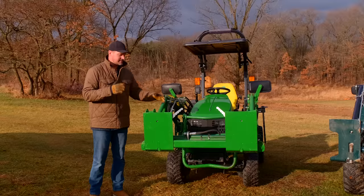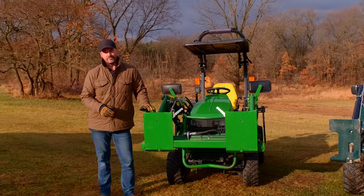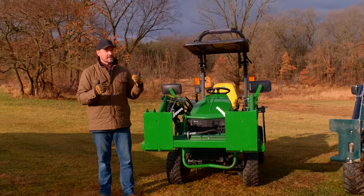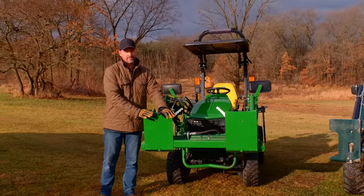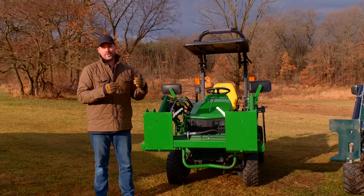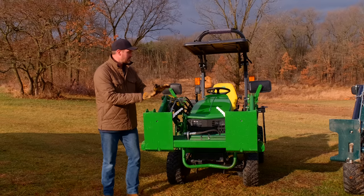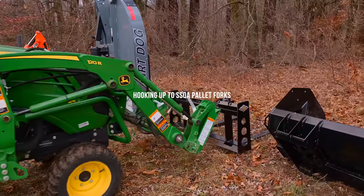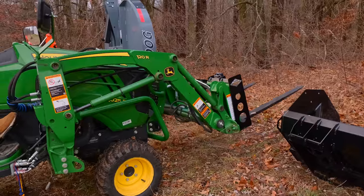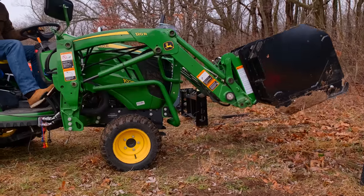Just recently, a gentleman bought a 1025R and he's not in love with it. He's also bought some John Deere quick attach attachments but hasn't picked them up yet. He's thinking maybe he needs one of these adapters because he might be switching to an SSQA tractor down the road. He's going to get his stump bucket, snow pusher, and pallet forks all with SSQA on there, use the adapter on the 1025R for now, and see if it grows on him. If it doesn't and he switches to SSQA, he's all set — he won't have to sell his attachments at a loss and rebuy everything for SSQA.